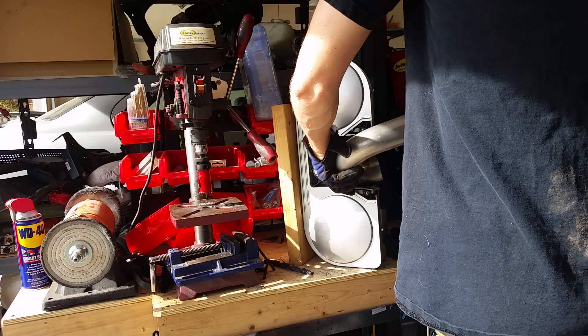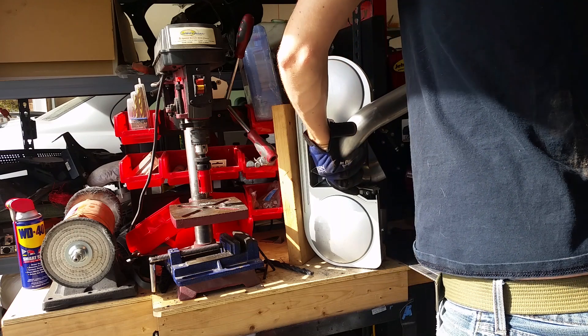Next up was the exhaust. I bought several different 2.25-inch mandrel bends, then chopped and spliced them together to mate the new engine with the original cat-back.